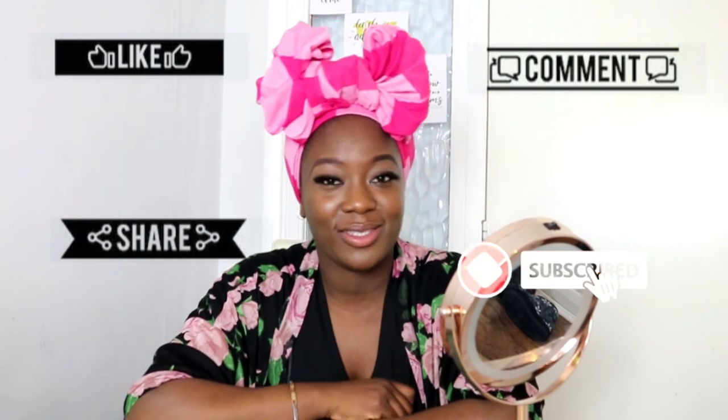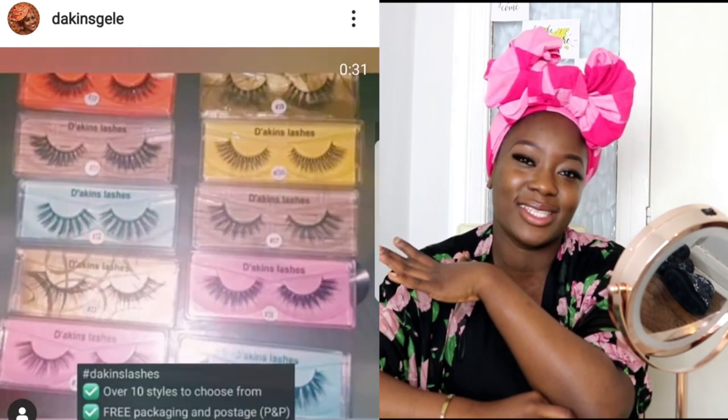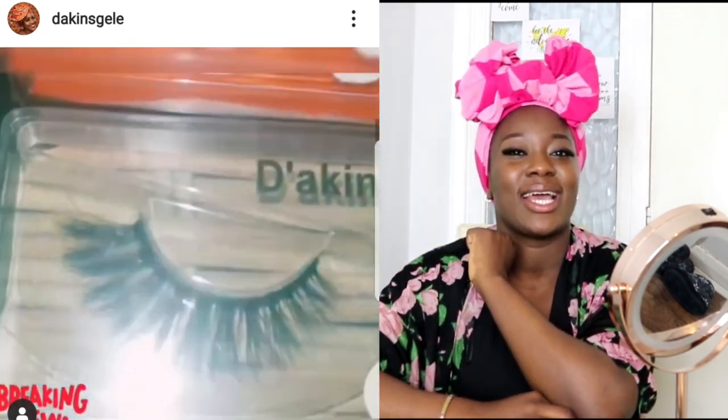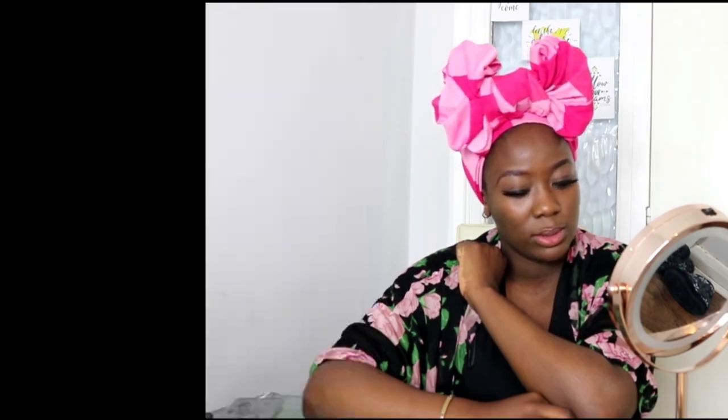Thank you for watching this video, I hope this tutorial was helpful and I hope you try this at home. Don't forget to like, comment, share, and subscribe — hit that notification bell so you can always get notified when I upload new content. I am wearing the Atkins lashes — head over to the Instagram and slide into the DMs. I'll see you in my next video!